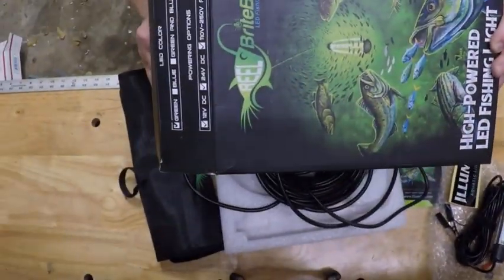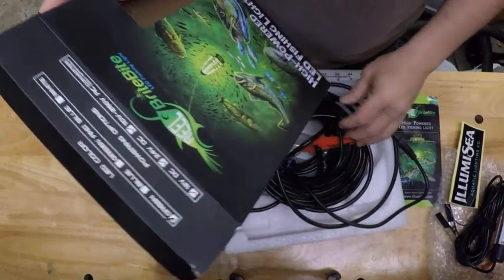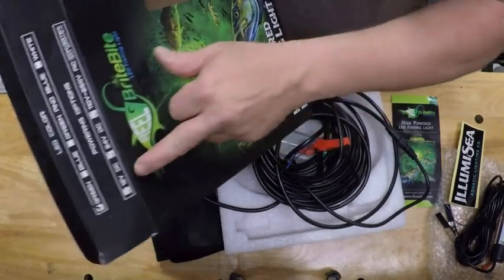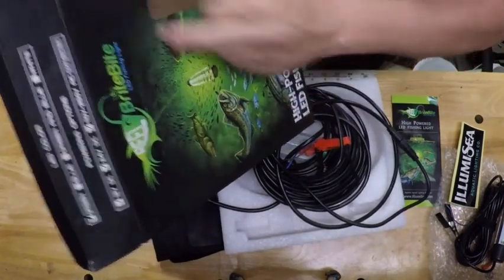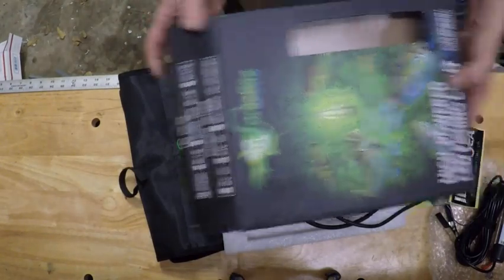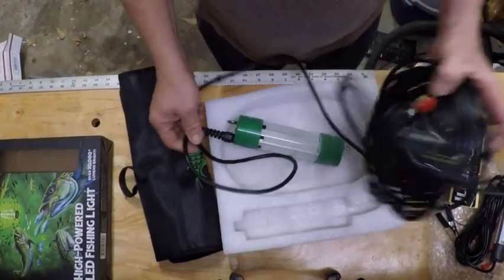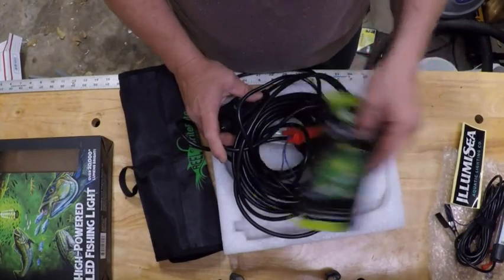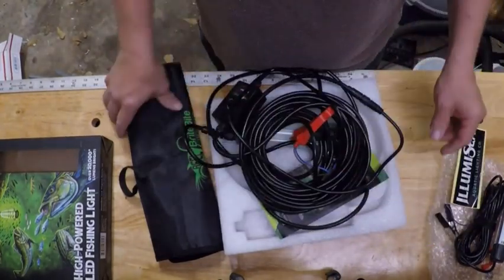From what I've seen so far, I like this light. You can use it on 12 volt, 24 volt, or 110 or 220 with a converter — you can't ask for much better than that. I'll try to get some pictures and put them at the end of this video. I'm gonna fire these puppies up and see what we can get out of them, go out and do a little night stalking. I'm pretty impressed with those lights — everything looks good, the customer service was great, the shipping was fast. I can't wait to get them on the water.